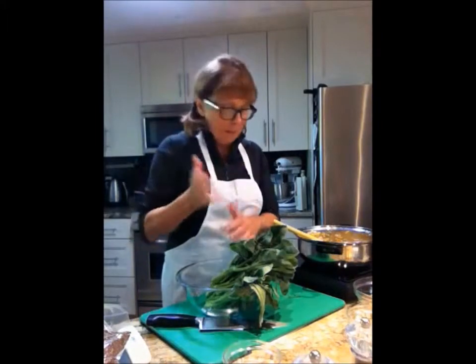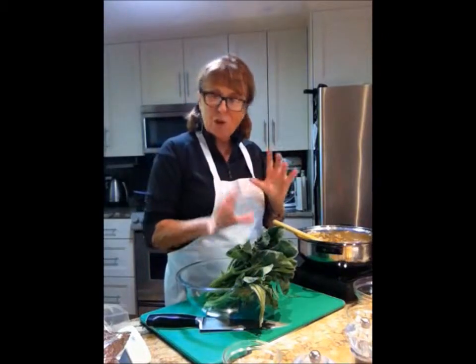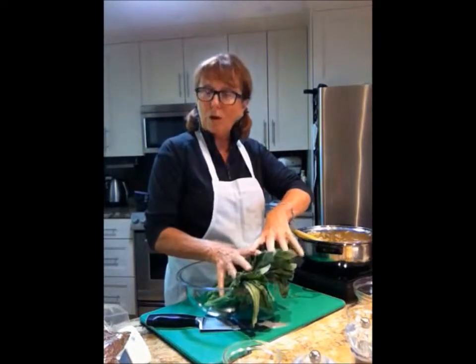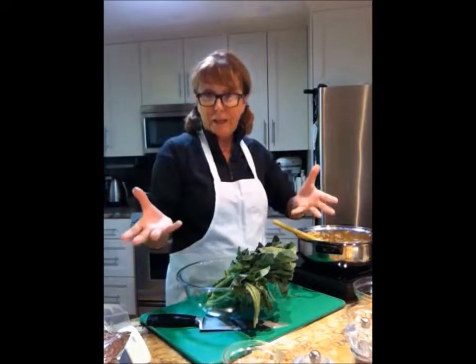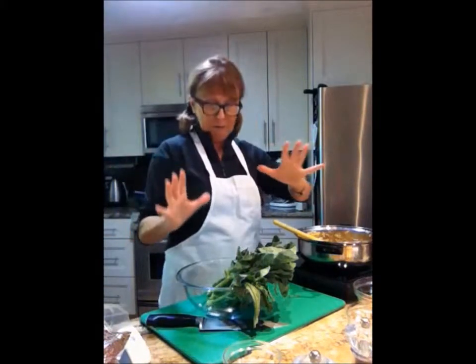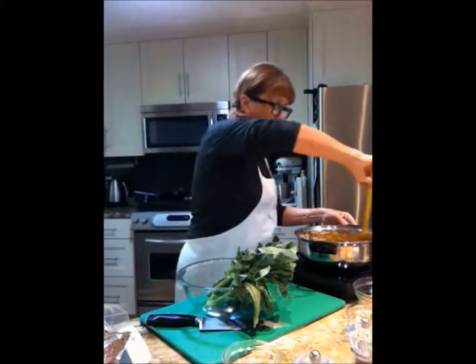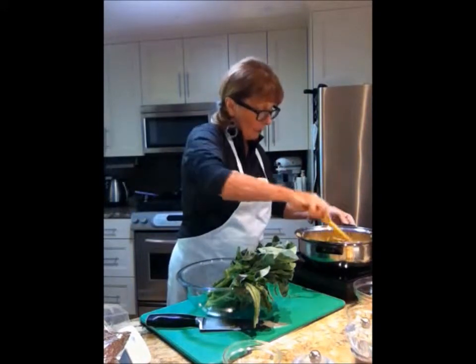The last few minutes I'm just going to chop up the gailan and put it in — I'm not going to cook it long. You can substitute the gailan for kale. Our friends John and Barb have kale in their backyard — Barb, use the kale, it'll be just great for this recipe. We're just going to wait for this to cook up; it takes about 15 minutes.